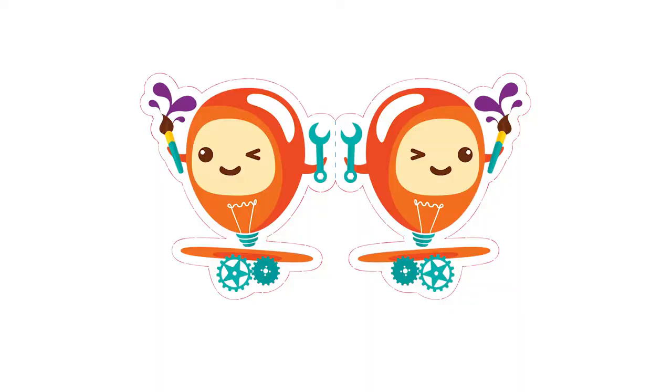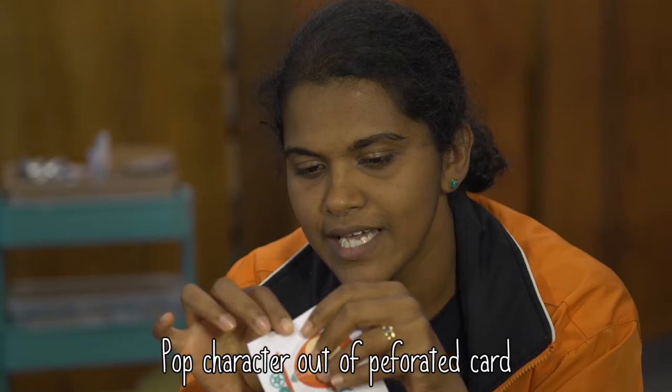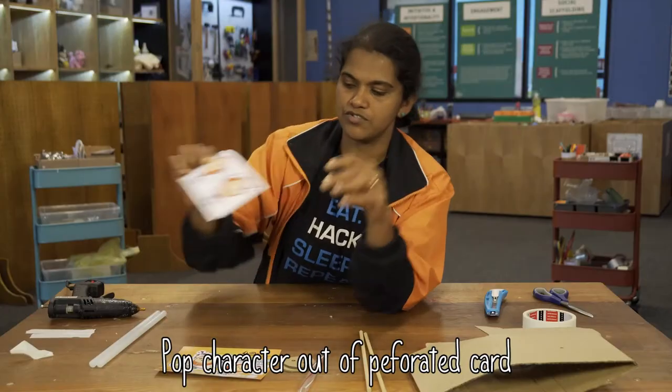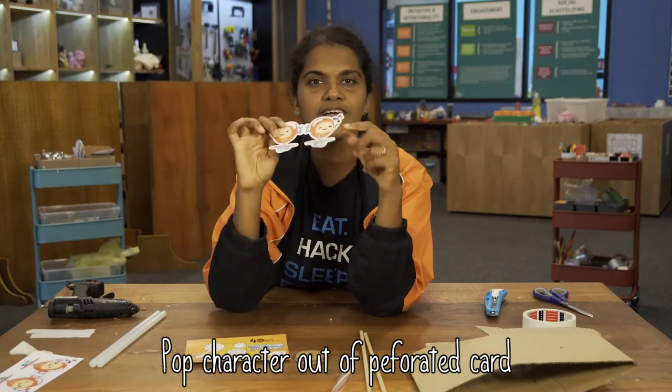To start off with the cardboard automata, you have this character card. Take out the character by pushing on the perforated parts. Once you do that, you will have your character piece.